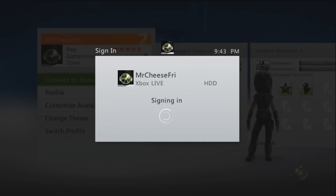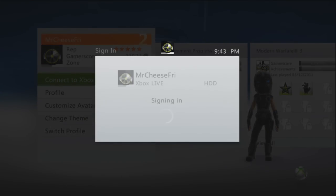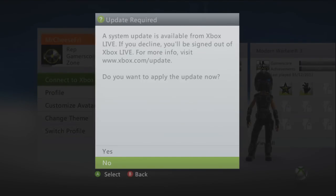We should be given an option to update — or not. As you guys can see, we have now been given the option to update our Xbox Live. We have a system update.